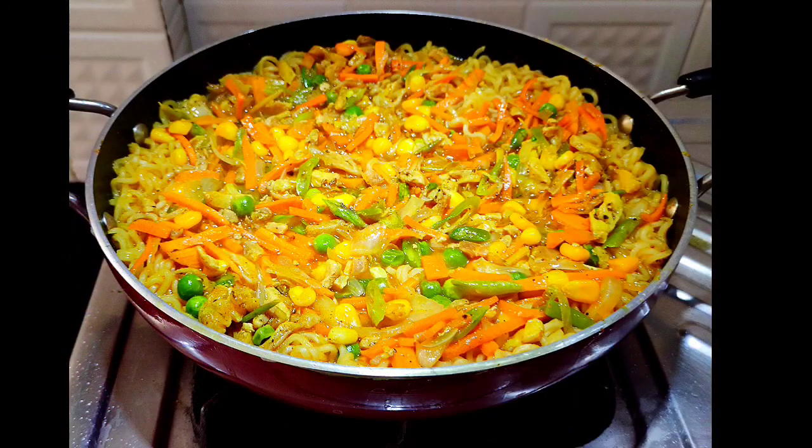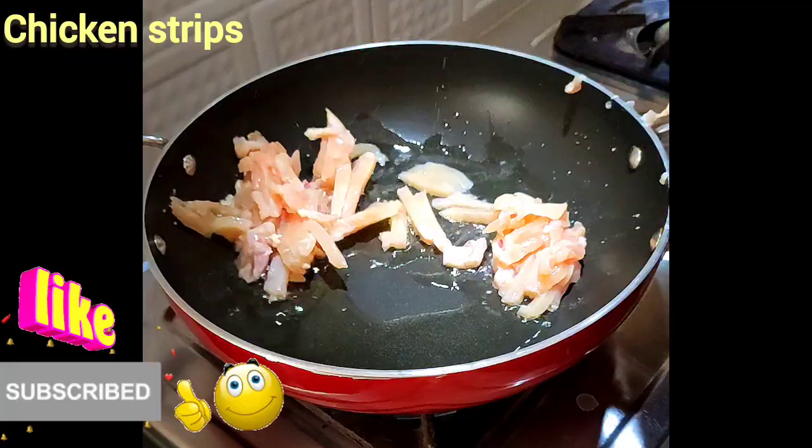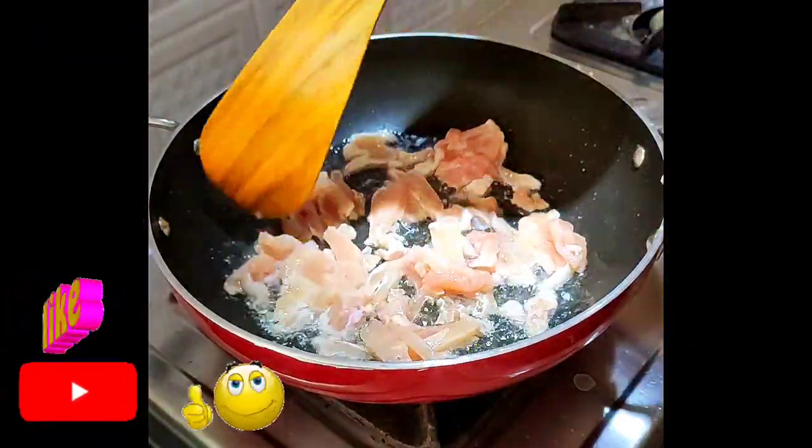Hello friends, we are going to make a mixed noodles. We are going to add a pan to the chicken pieces.